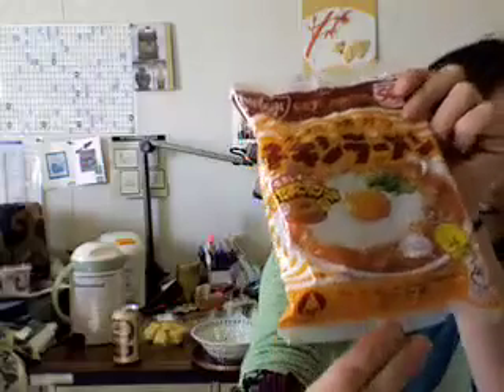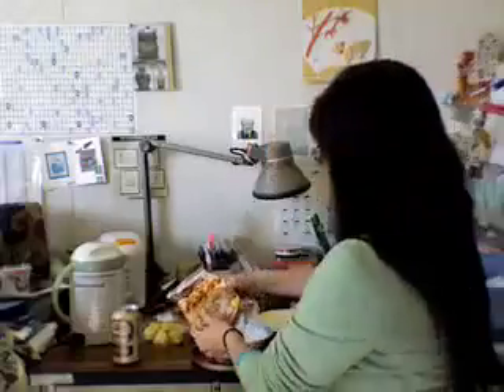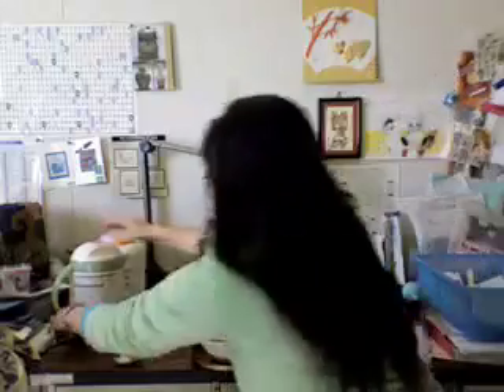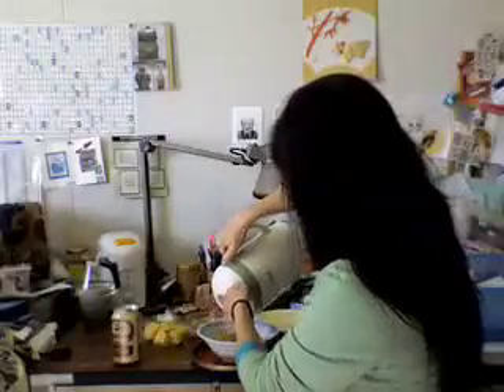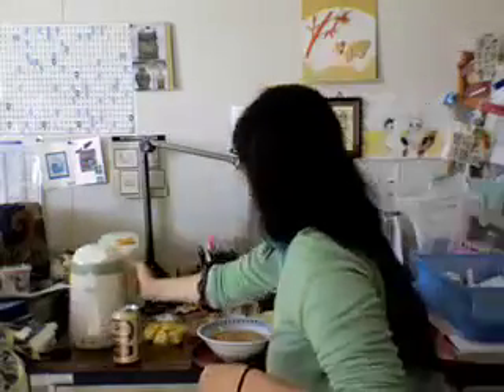This is also a Showa classic. This is the original instant ramen from 1958. It comes with the flavor already in it — you don't have to add a packet. Just add hot water. Typically what I want to do is stick a raw egg in that little hole, but I don't have a raw egg handy. What I will do is put a hard-boiled egg in.